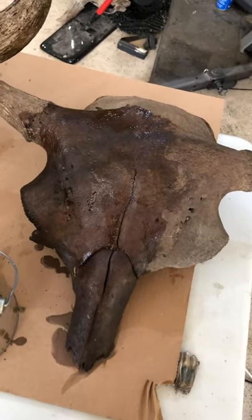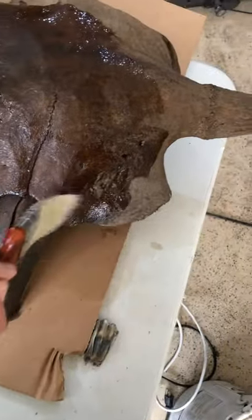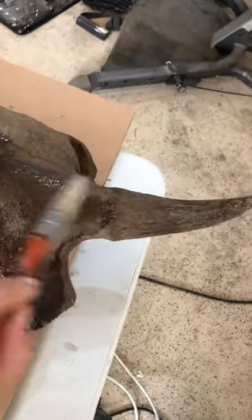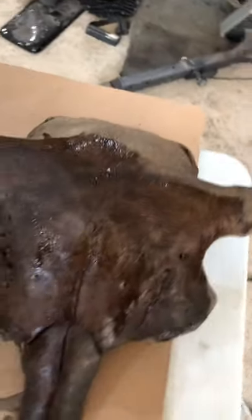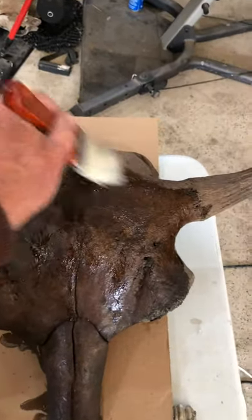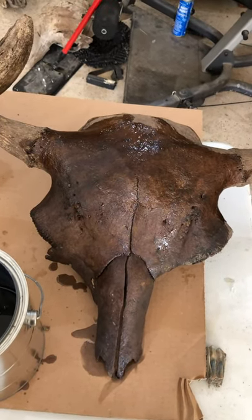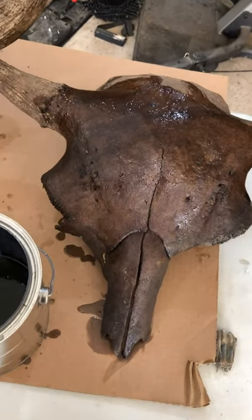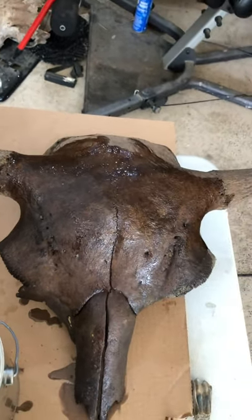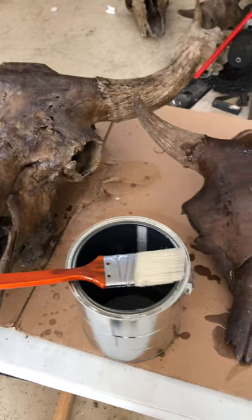I'm preparing this skull with Paraloid B72 — it really helps hold them together, seals and protects. I don't use it on all my skulls, but if one looks like it may be having some issues with hairline cracks, I use this instead of Elmer's glue and water. Here I was concerned about the upper nasal bones that have split apart a bit, and the suture in the skull looks like it could also be a problem later, so that is the reason for that.